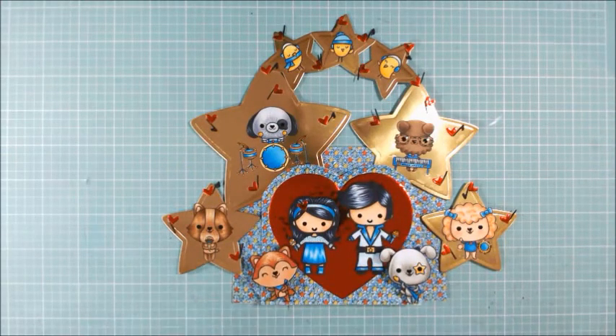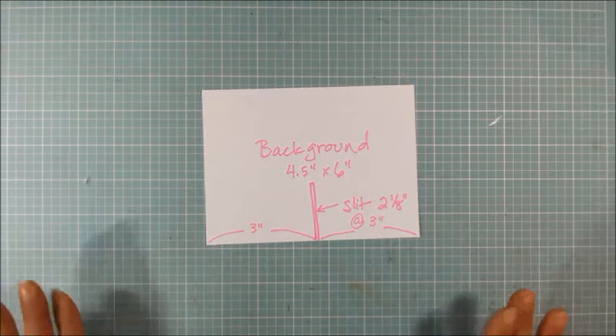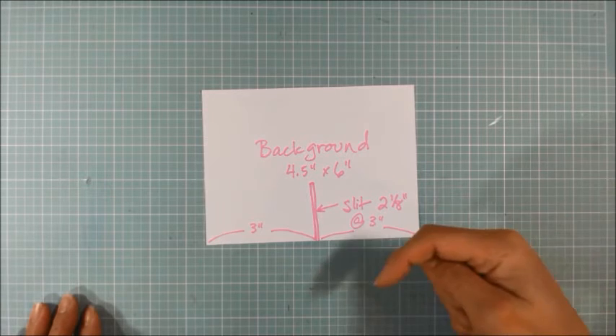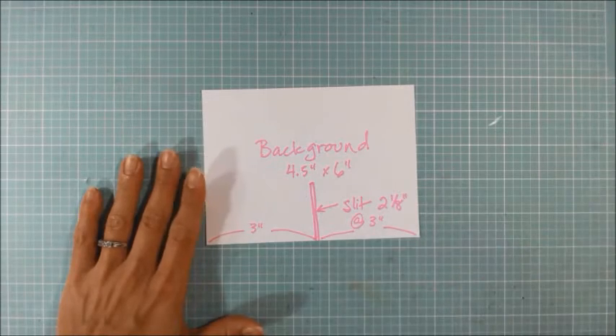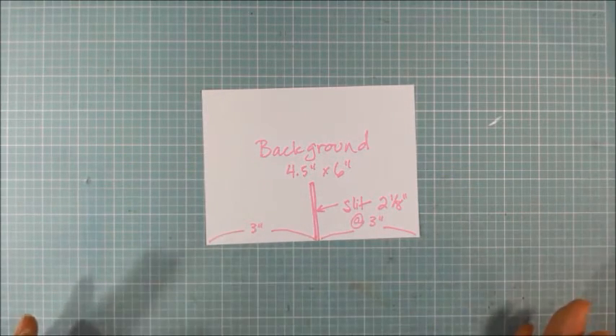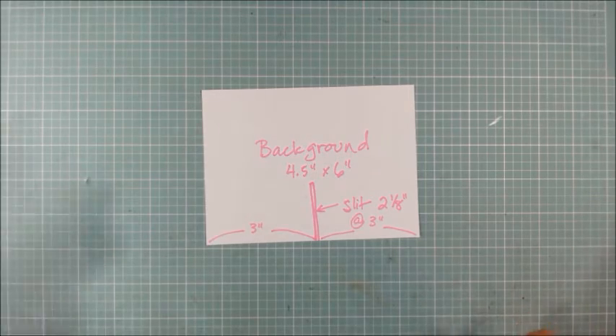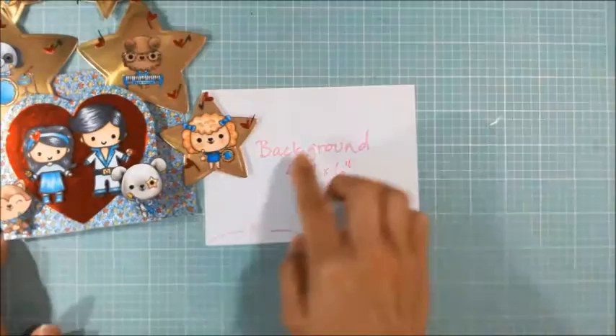And that's really it. Now we'll go ahead and share the construction of the panorama card. I want to say that if you want clear instruction on how to construct the panorama card, I'm going to link in the description box below Shonda's great tutorial that I followed. I'm showing you my construction only because I changed the dimensions somewhat, and I also wanted to share what I did differently since the design of my card was a little bit different.